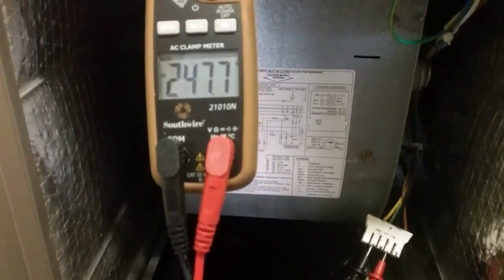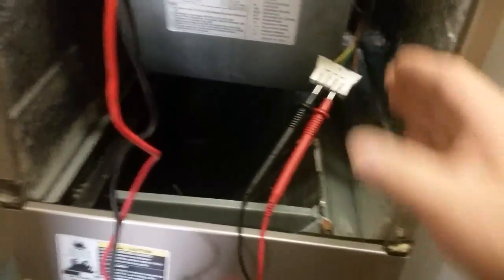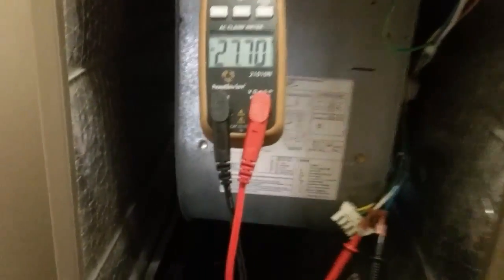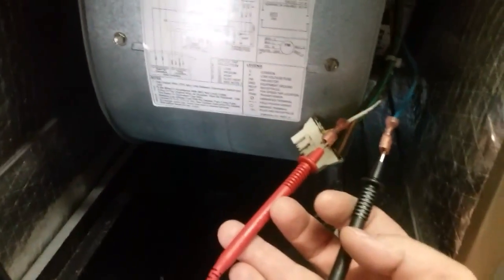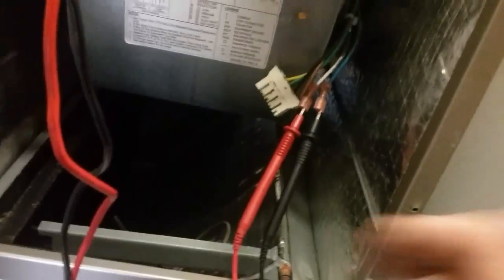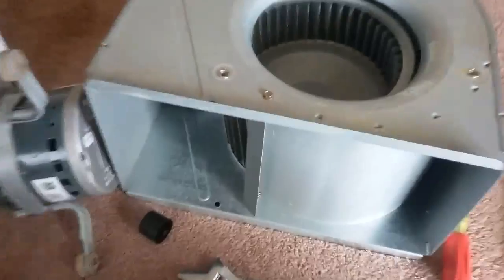Checking for power coming to the motor. From black to yellow we got 240 volts, so I know we got high voltage. Next thing I'm going to check is the low voltage — checking between white and blue — we have 27 volts. So I would say our problem lies somewhere within that motor.